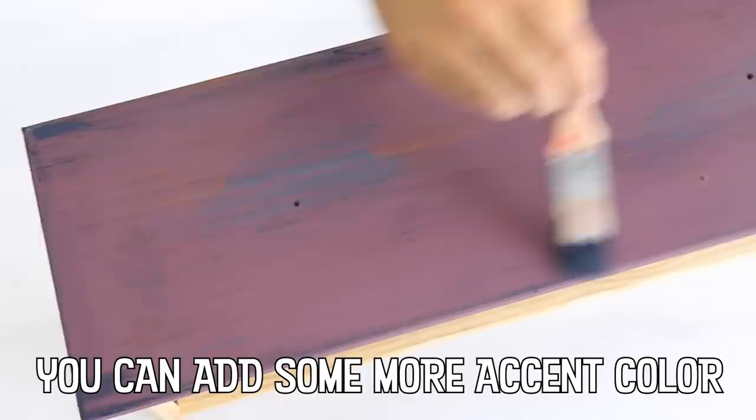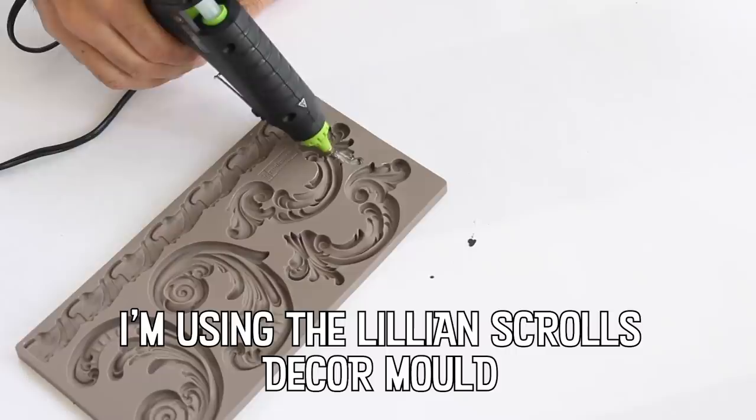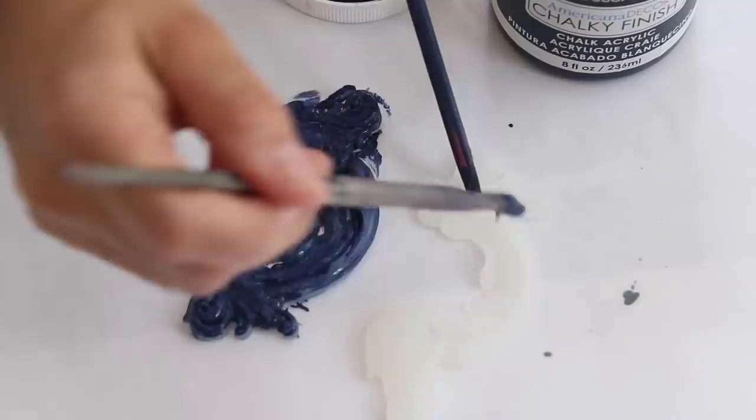I wanted a little more blue on this, so I'm just going to dry brush it on. I can always paint over it if I put on too much. I've loved the Redesign with Prima molds for years and used them for everything from jewelry and card making to furniture. Plus, you can use them with hot glue, which is my favorite craft hack of all time.